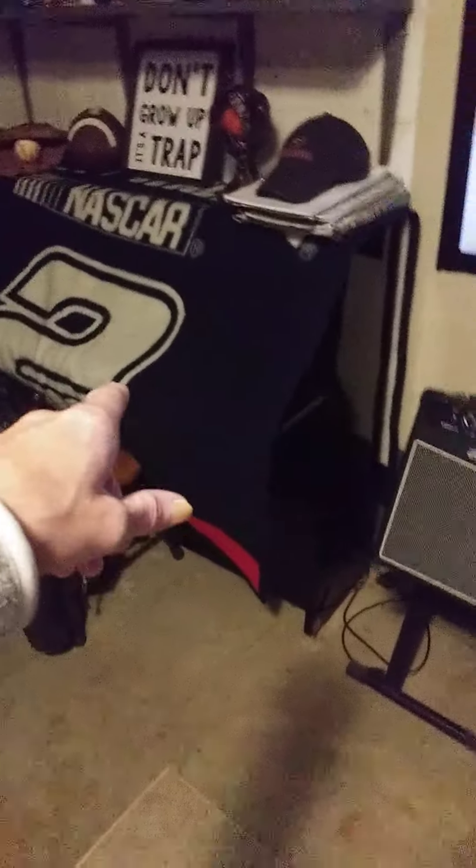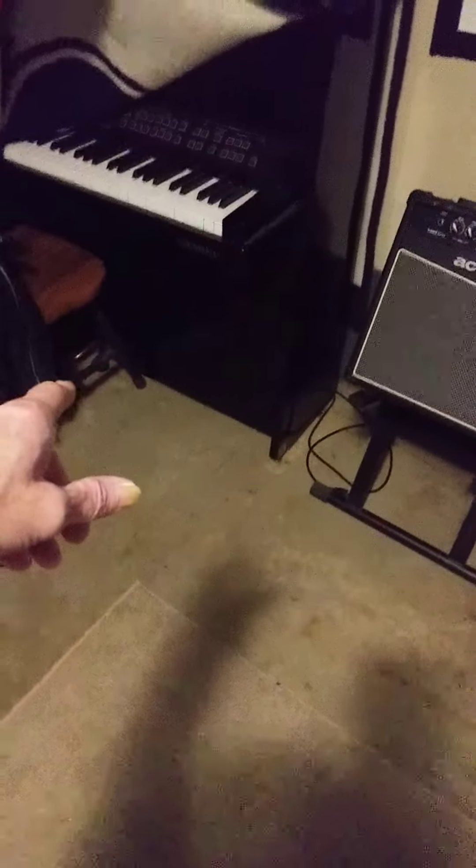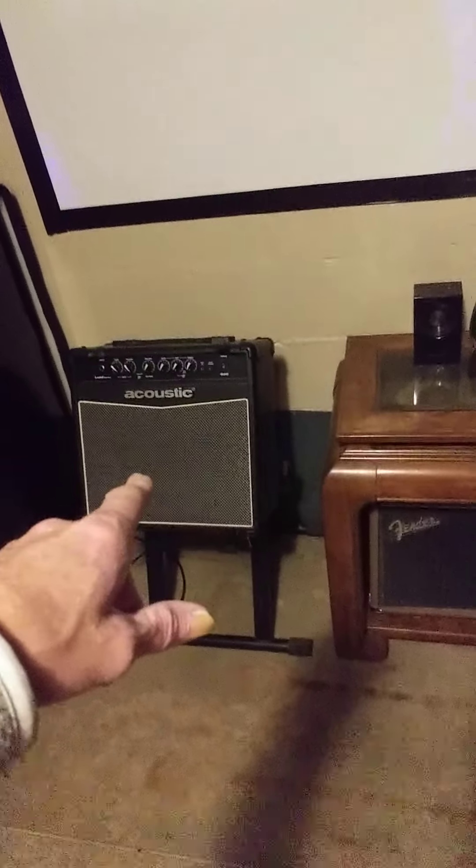One piano underneath there. Yeah, that's the big one. Kurzweil — top of the line. That's the acoustic right there, Ant. Show them this one.